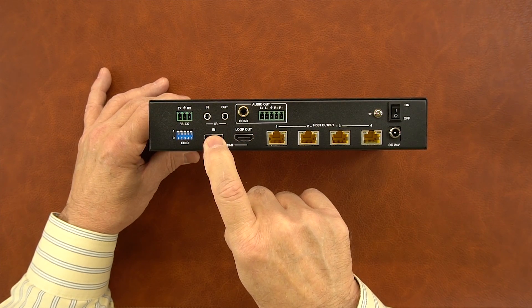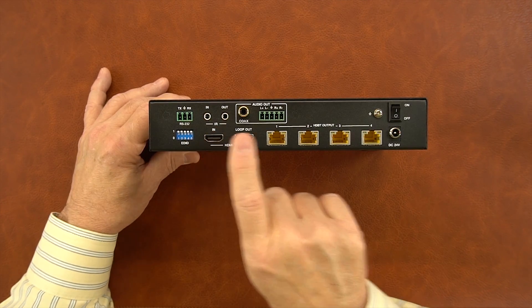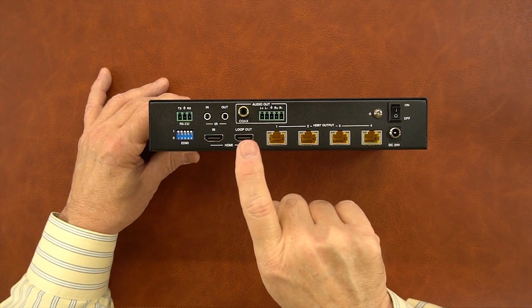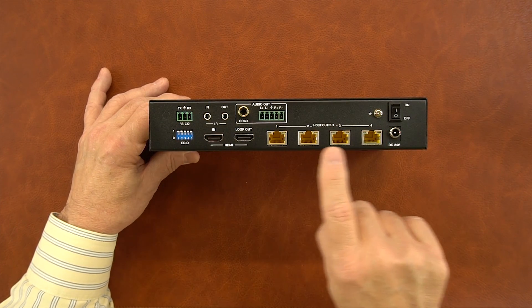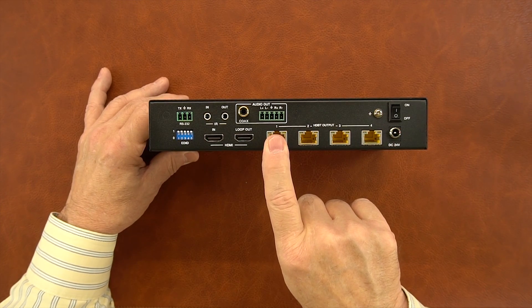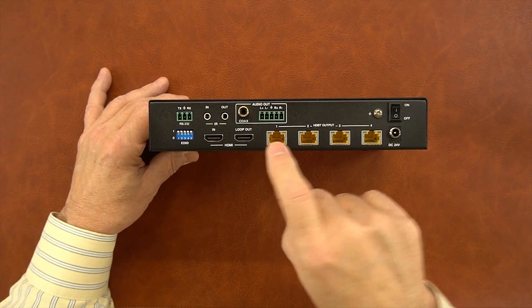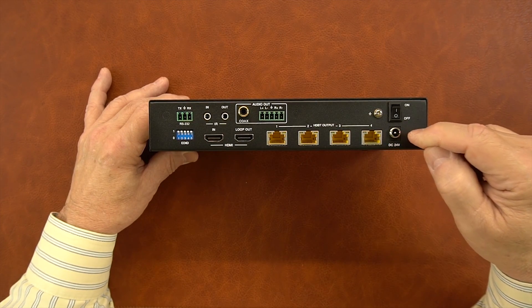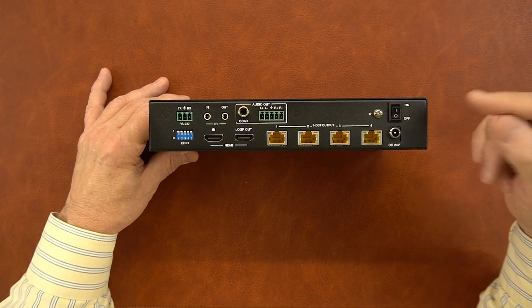The HDMI in connection goes directly to your media source — it could be a DVD player or a game console with a short HDMI cable. That's the source you'd like to distribute to the remote locations. If you want to use the local loopback functionality, you'll connect another cable from the loop out to a local monitor. To the right of that are your network connections — a standard CAT6, CAT6A, or CAT7 cable. One end gets plugged in here, the other end goes to the receiver module. To the right of that is the DC port connection where the power supply plugs in — that's the only power you'll need for the unit and all the receiver modules.